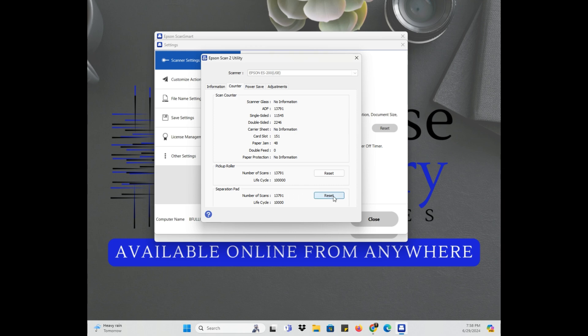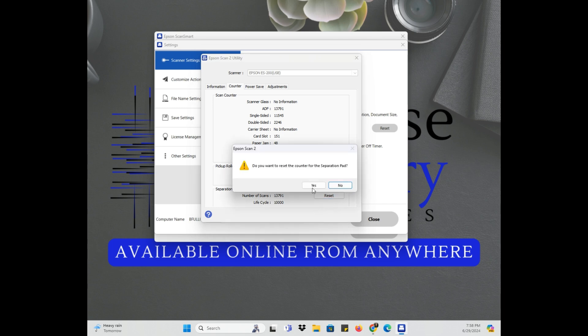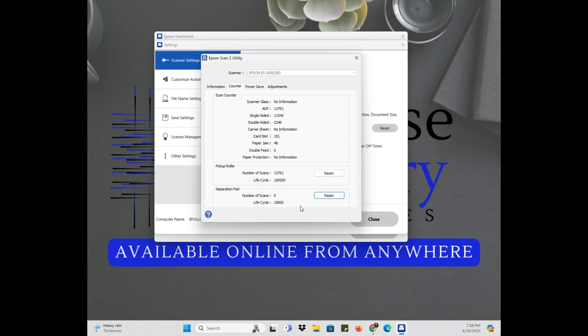It's telling me to click the Reset button — and yes, I want to reset my separation pad. There we go! Now I notice it says the pickup roller has a life scan of 13, so I may have to replace that too. I guess I'll look that up.